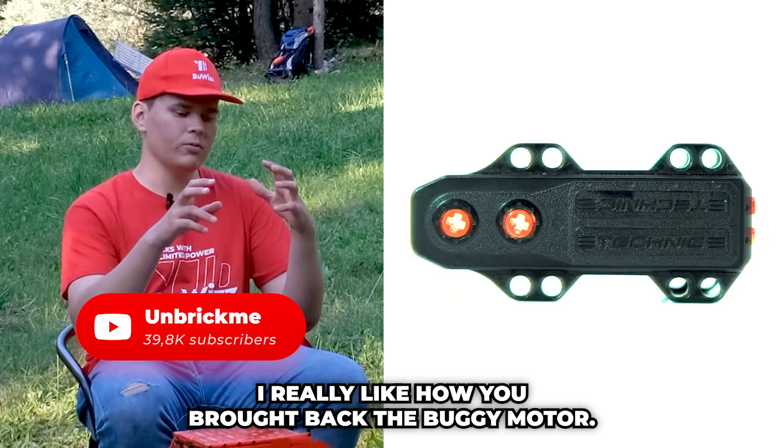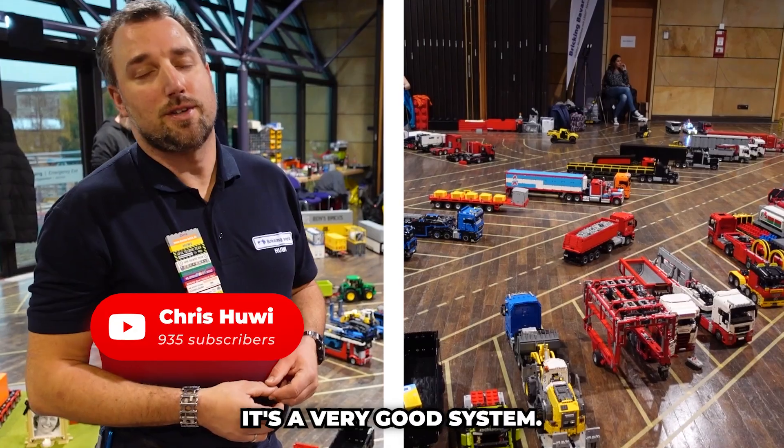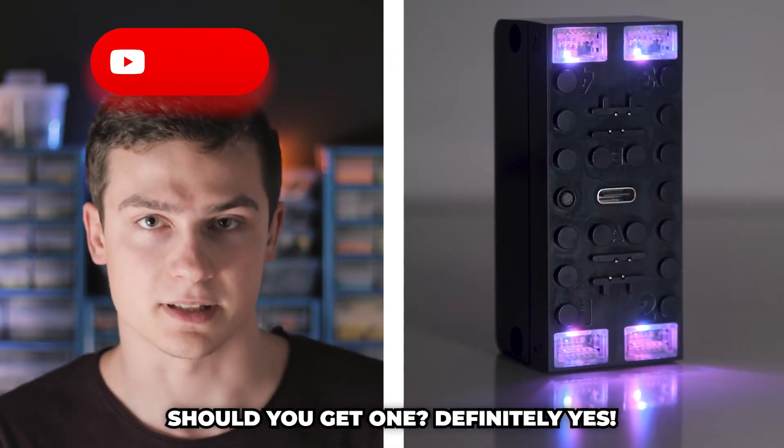I really like how you brought back the buggy motor — it's the best brick. It's a very good system; it's the best. Should you get one? Definitely yes.